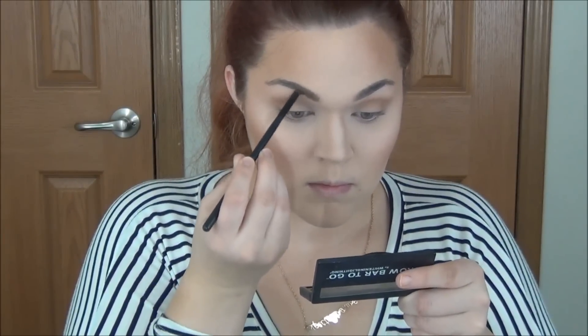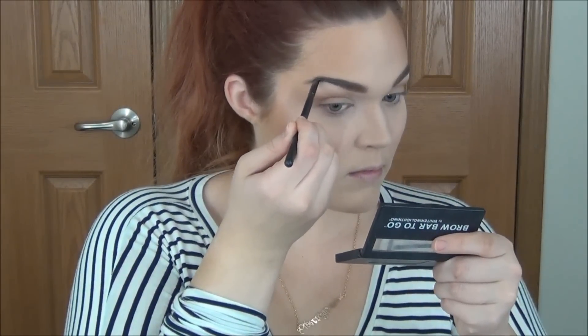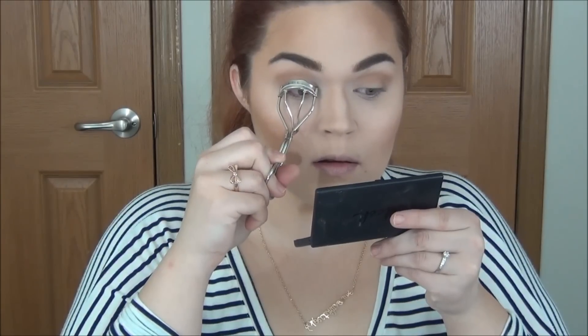Now it is time for the brows. I'm putting a lighter brow powder on the inner portions of my brows. Brows really help you look more alive and more awake. If you have no time, you could just use a tinted brow gel, but I'm putting the lighter powder on the inner corners and then the darker powder on the outer corners. To give my makeup a little extra hold and make it look more natural, I'm using a bit of my favorite NYX Dewy Setting Spray.